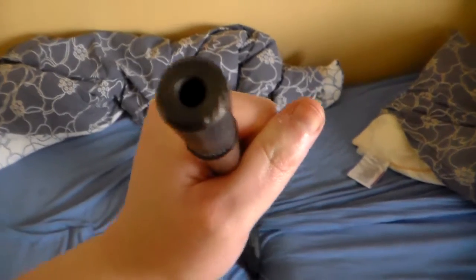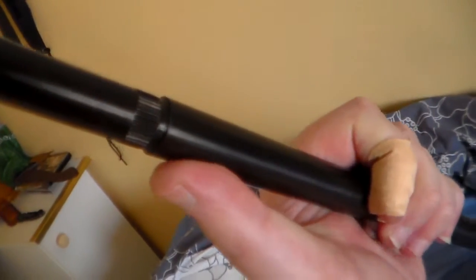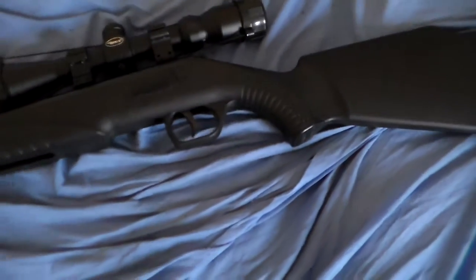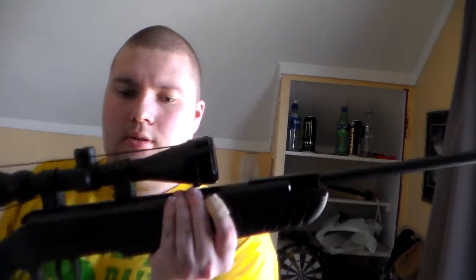It's a lot more different right now. Just gonna demonstrate it. Here you see it's a shorter barrel — it's just like this, so it looks really cool. Shorter barrel.